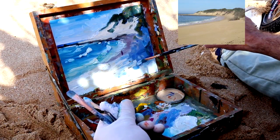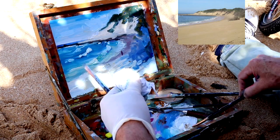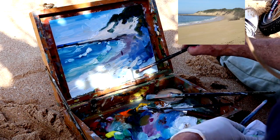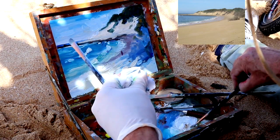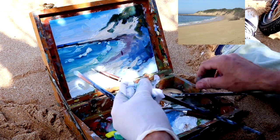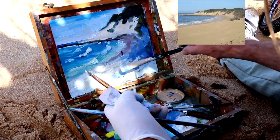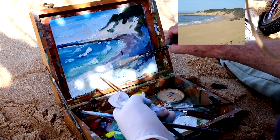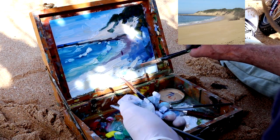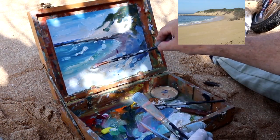A few dark accents are also important — it's not just about highlights. Look around your scene, get inspired by what is there, use what you want to use. Sometimes the palette knife is just a little too hard in the shape, so loosen it up again with the big brush.